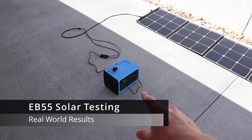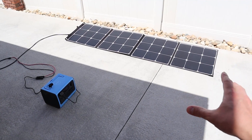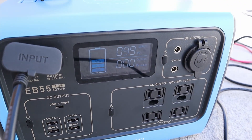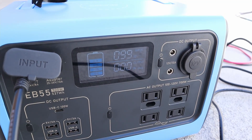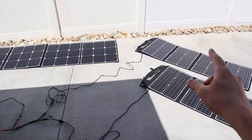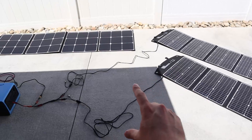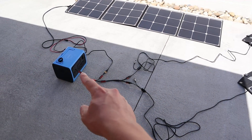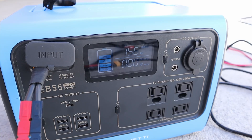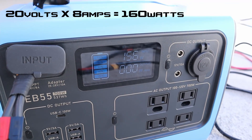Now we're going to do some real world testing on this EB55 with solar panels. This is my Blue Eddy SP200 — I used this same solar panel on my EB70 testing. With the SP200 we're getting 99 watts in and it's a little hazy. So to get a little more power I added two additional folding solar panels, both 120 watts, all 12 volt panels connected in parallel — one wire here, and all going into the EB55. Now we're getting 156 watts.